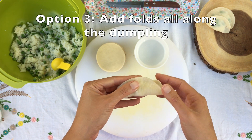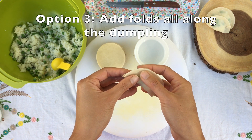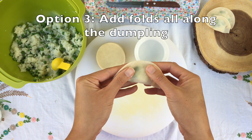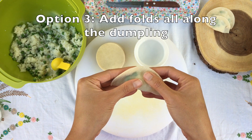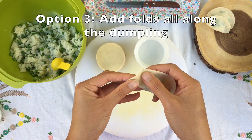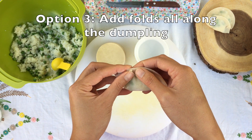Here is another option for dumpling folding. We're doing the same steps again by folding it in half and crimping the edges together. Now, if you want to get even fancier, you can fold all along the edge of the dumpling so it'll kind of look like a fan. Make sure you press the edges down well so the wrapper stays in place.